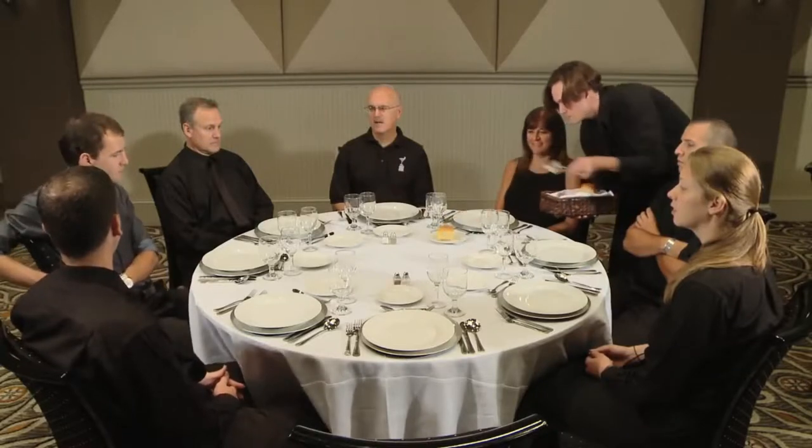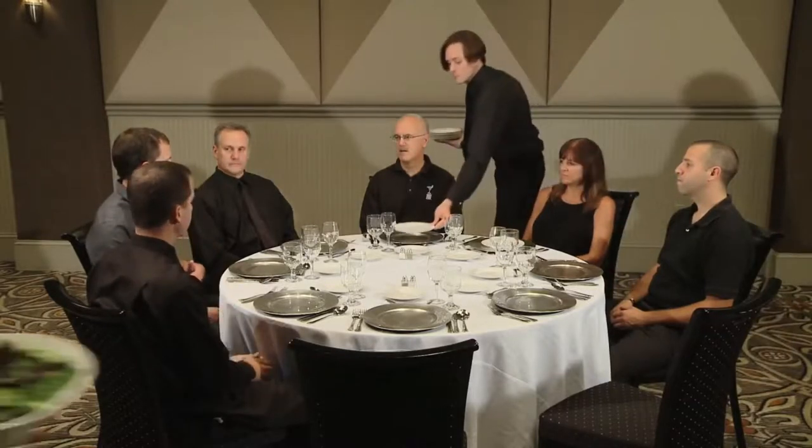This type of service begins with one server placing clean plates down in front of each guest. If a hot course is being served, hot plates will be dropped. If the course is cold, cold plates will be dropped.